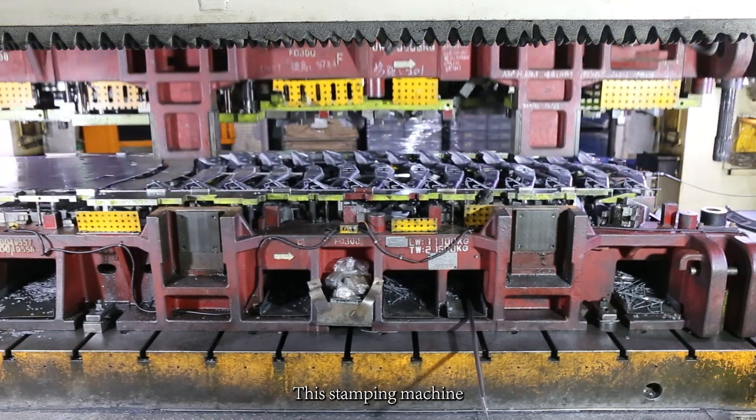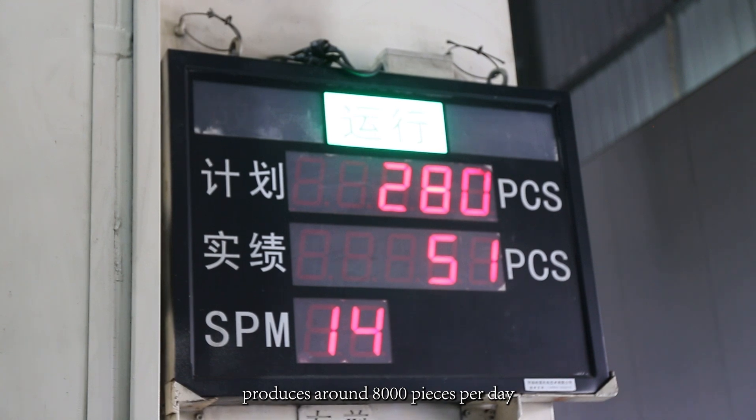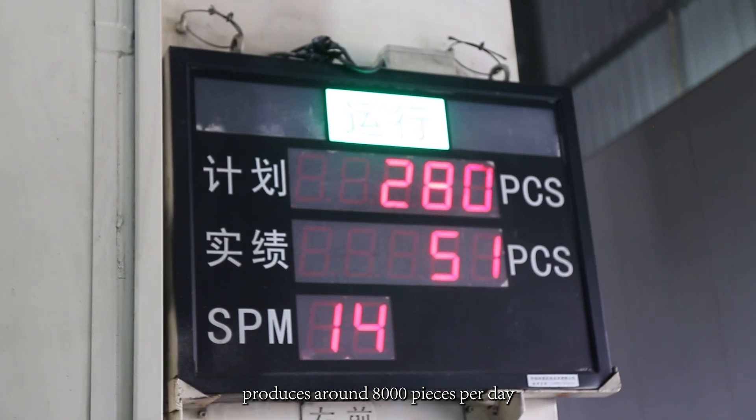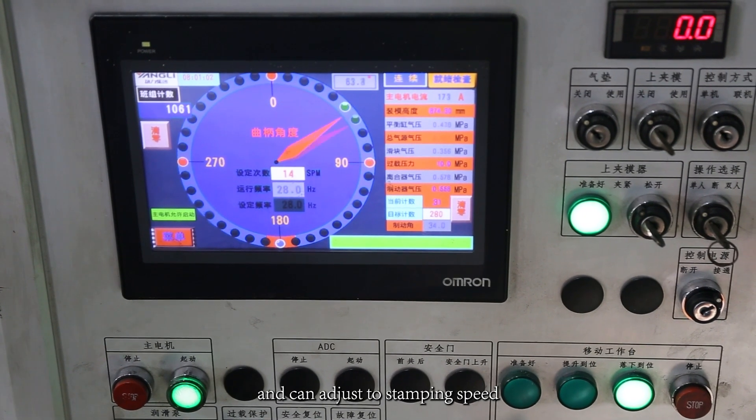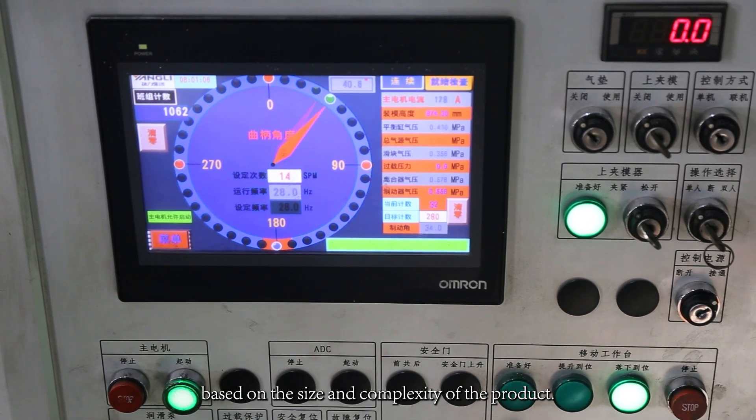This stamping machine produces around 8,000 pieces per day and can adjust the stamping speed based on the size and complexity of the product.